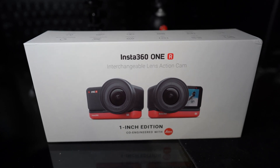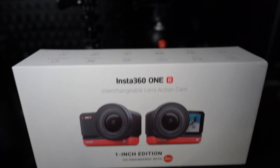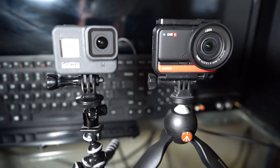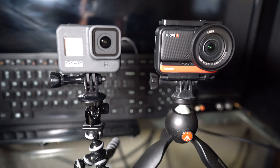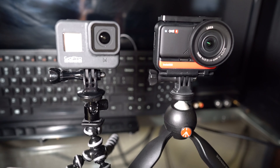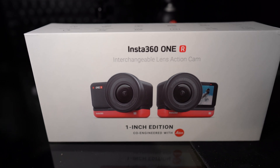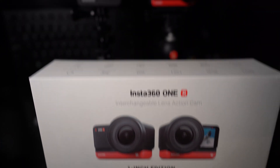Alright, today I just got this Insta360 ONE R 1-inch edition and I want to compare it to my GoPro Hero 8 Black. This test will just be the low light. So here we go.